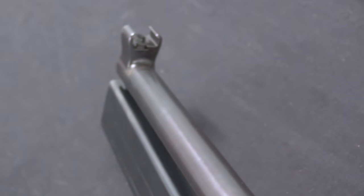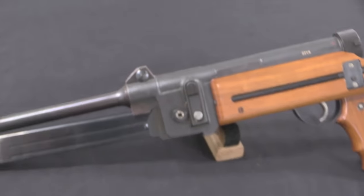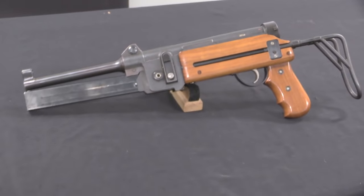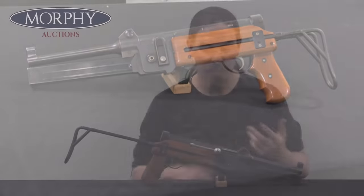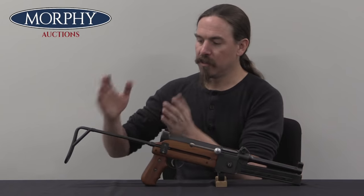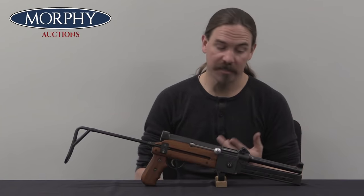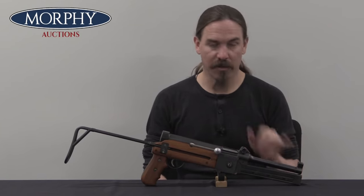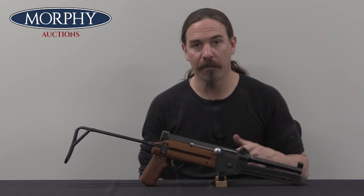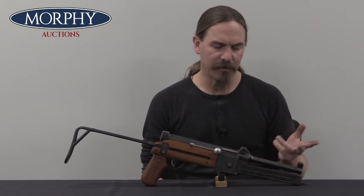In the 1944 design it was a cast receiver with the same sort of traditional wood stock. That didn't really go anywhere, and so in 1946 they simplify it again, both to make it shorter and cheaper. They get rid of the traditional stock and go to a wire collapsing stock and a modern-style pistol grip. They also shorten the barrel down from about 11.8 inches to about 8 inches, or roughly 200mm.